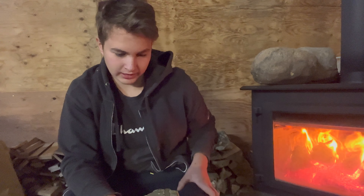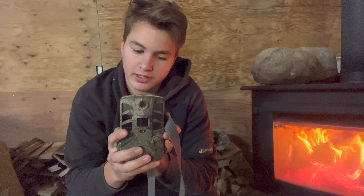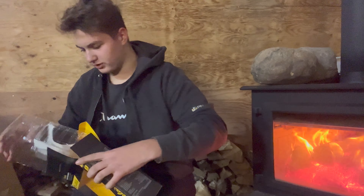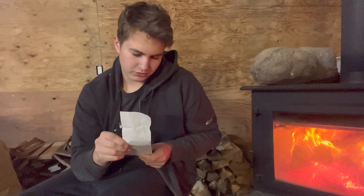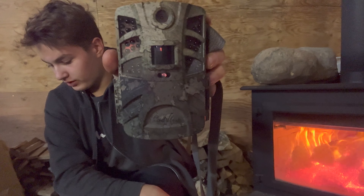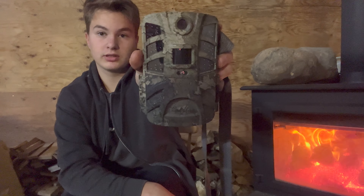Welcome back to another video. Today I'm doing a review on my Cabela's Gen 4 trail camera. I got it September 23rd, 2022, so almost three months ago. Right off the bat, super happy with this thing, no complaints yet. Let's dive into the specs and what this thing can do and how it does it.